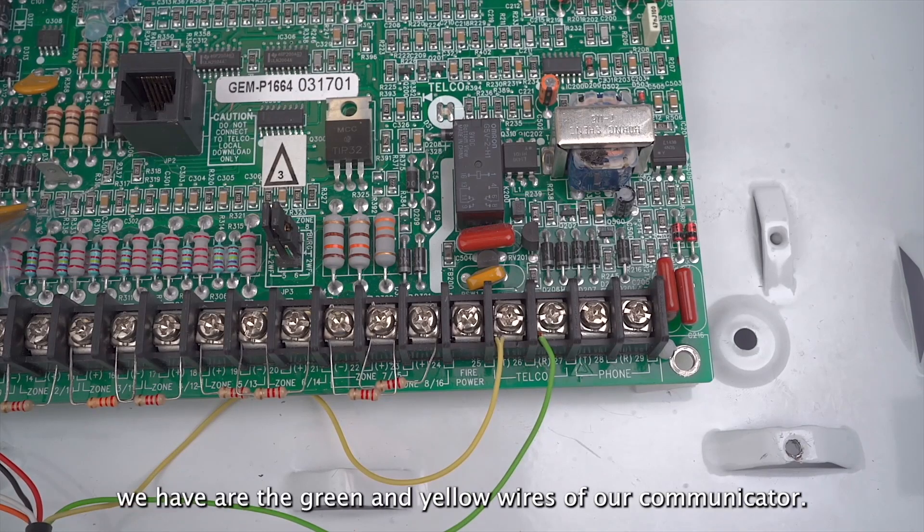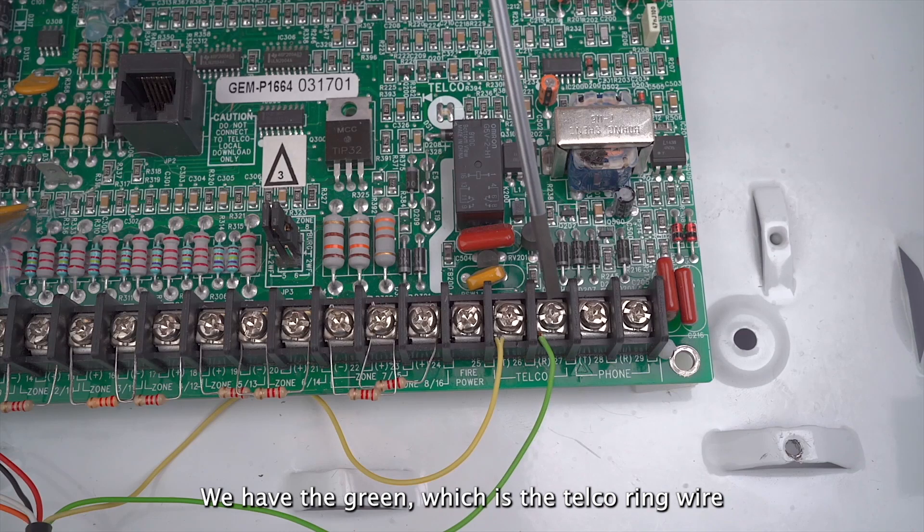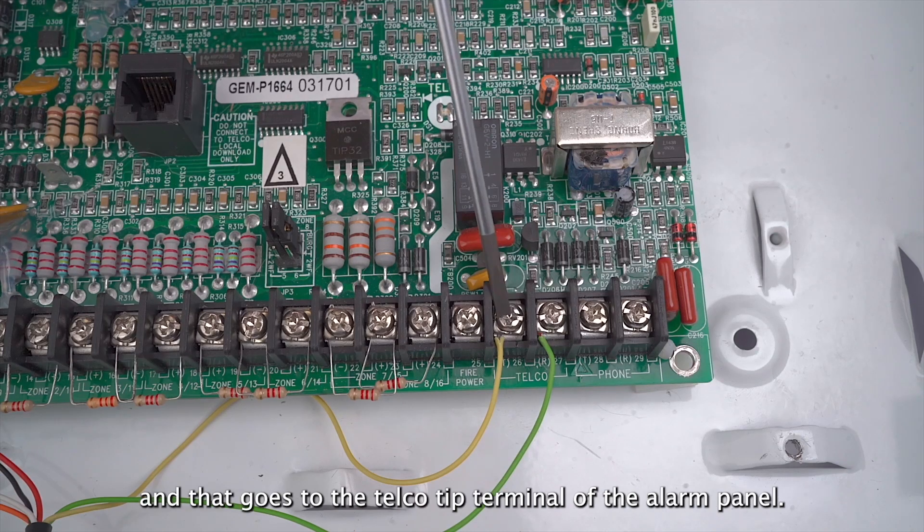The last two wires we have are the green and yellow wires of our communicator. We have the green, which is the telco ring wire, and goes to the telco ring terminal of the alarm panel. Then we have the yellow wire, which is the telco tip wire, and that goes to the telco tip terminal of the alarm panel.